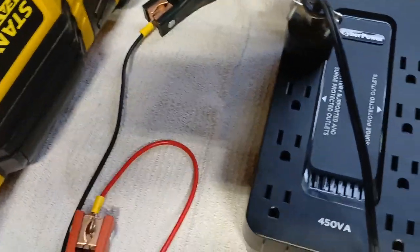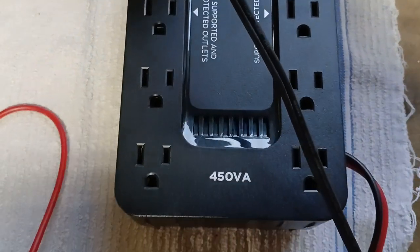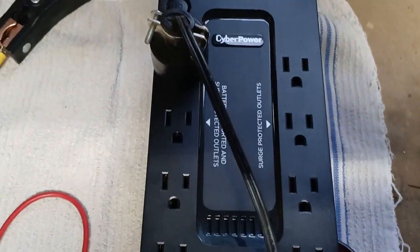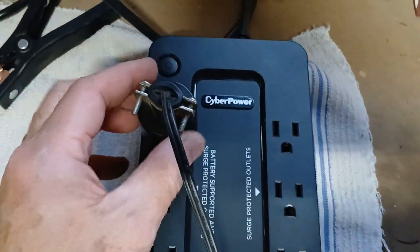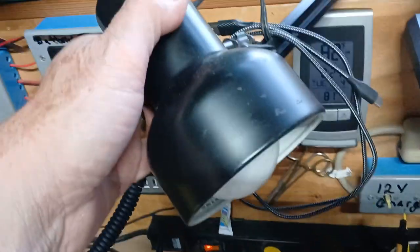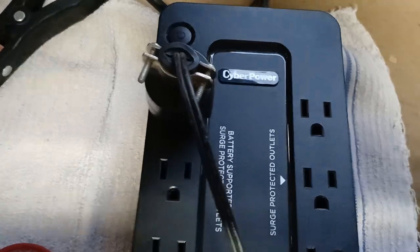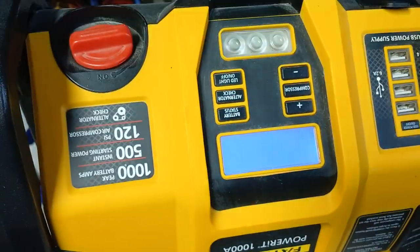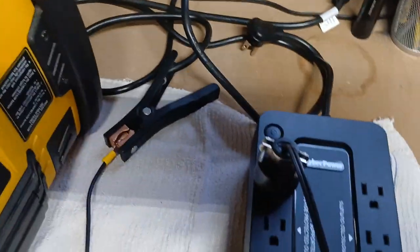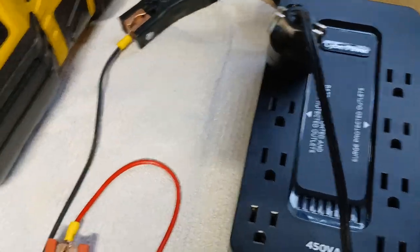I just want to show you a little bit about this little 450 VA automatic switching backup. I've got a light plugged into here right now — just a little LED bulb, so there's not a big draw on it. The battery is at 12.6 volts and it's lithium. It's a pretty good backup system.